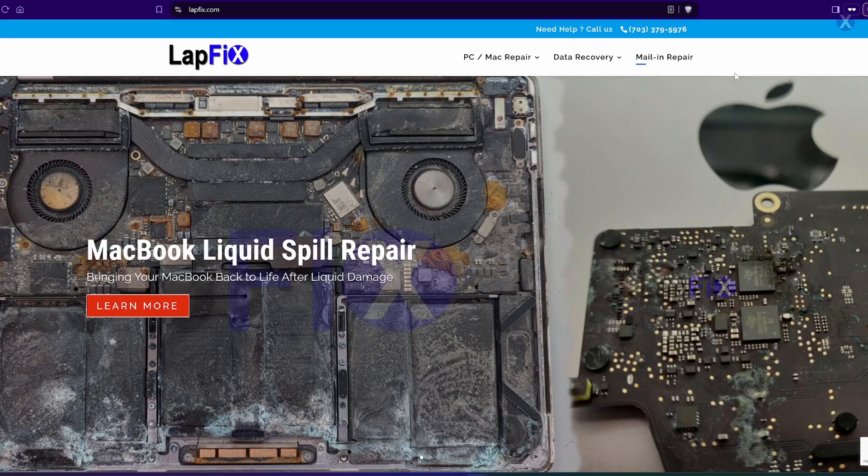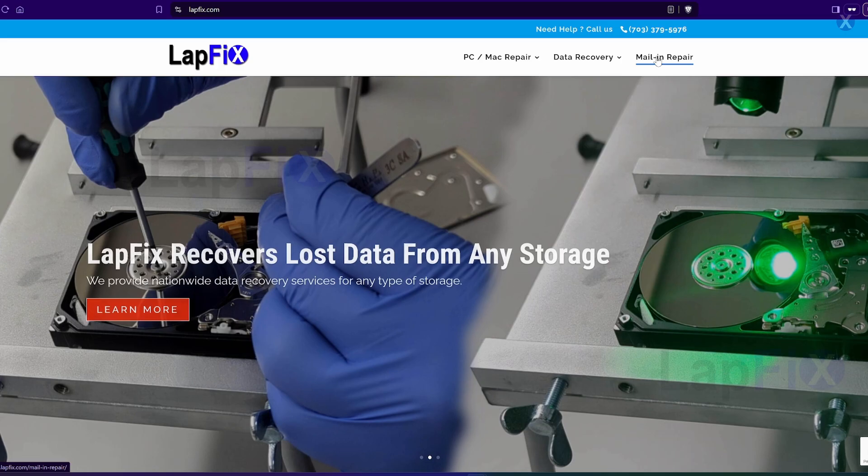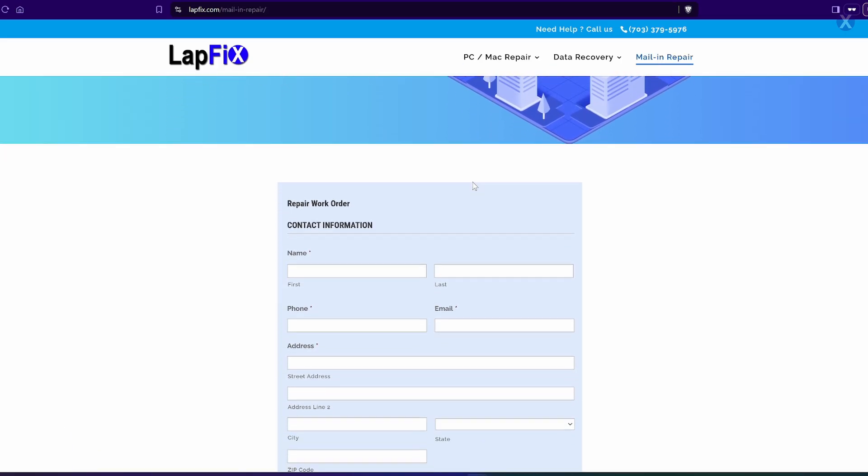I hope you guys enjoyed watching this repair video on a MacBook Pro. If you have any issue with your MacBook Pro not charging, not turning on, any type of liquid damage, logic board repair, or data recovery with any MacBook, we're here to help. We also offer mail-in service — all contact information is in the description below. If you're local, come on by. We're right outside of Washington, D.C. in Alexandria, Virginia. Thanks a lot for watching, take care, bye.